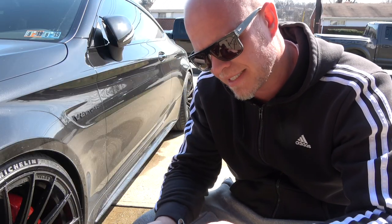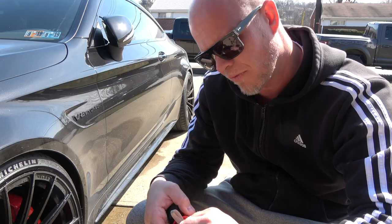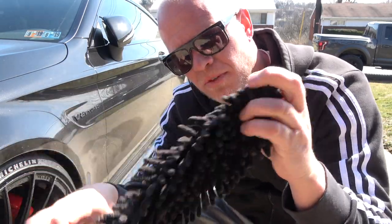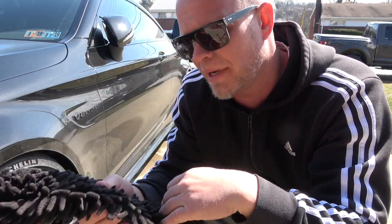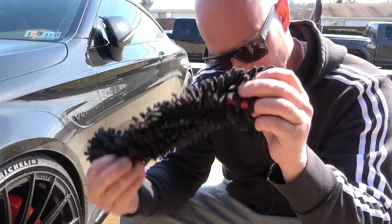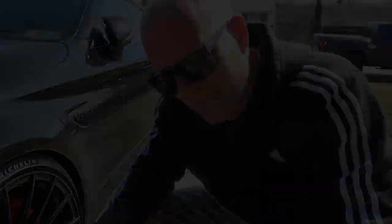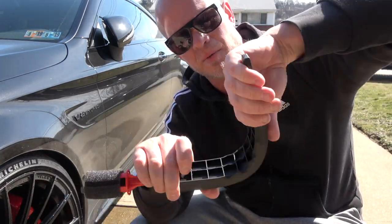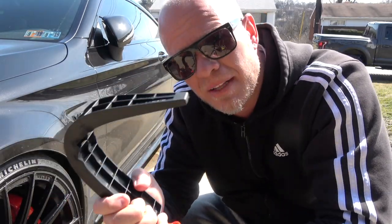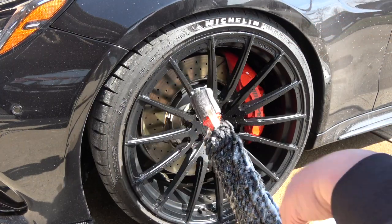Now we're going to get to cleaning, but first I want to show you how easy it is to remove and clean this thing — it's washable. When you're cleaning wheels, whatever you're using gets extremely dirty, so you can take it off, wash it, and reuse it. The actual Woolly Wormit comes in several different colors. Here you can see the construction of the working piece — it's very rigid but also bendable, which I'll show you why that matters as we start cleaning.